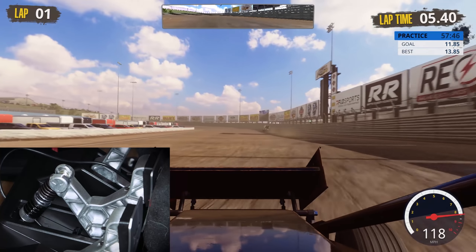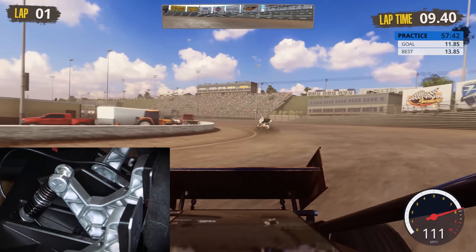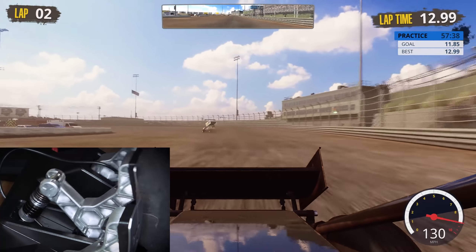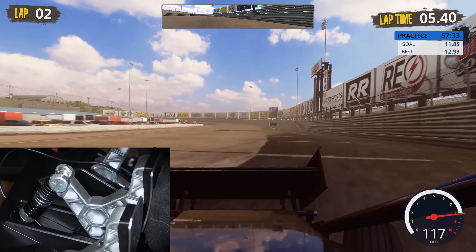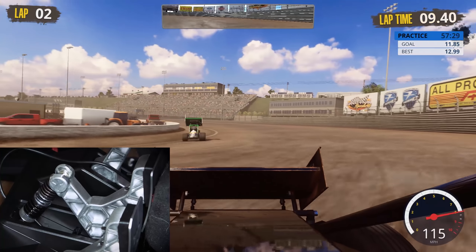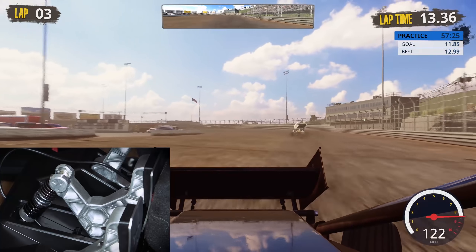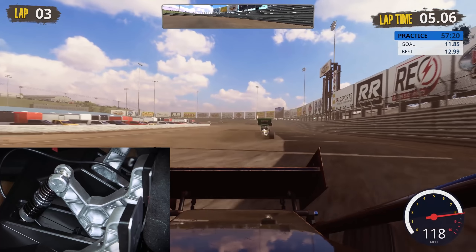Something a little more fast-paced here — we're in Tony Stewart's Sprint Car Racing. You'll notice just how much travel I'm using on the brakes, and you can actually see what the springs are doing, which is nice. You get replacement springs if you want something more or less stiff. But for me, everything out of the box just worked fantastic and I can't complain at all.